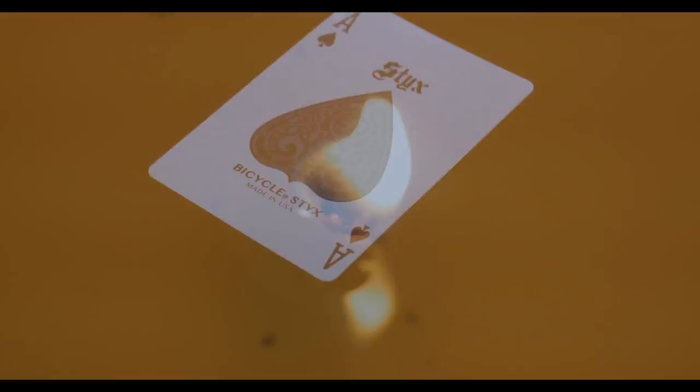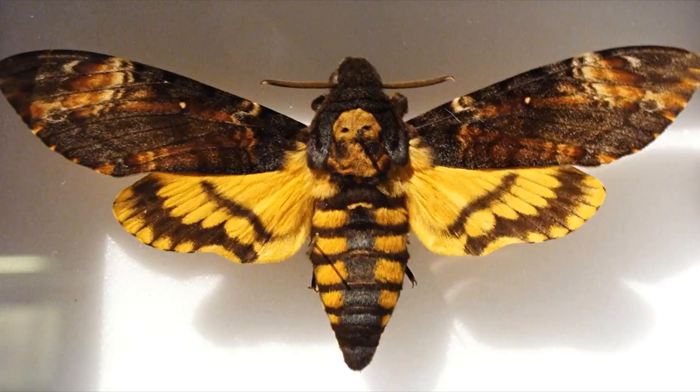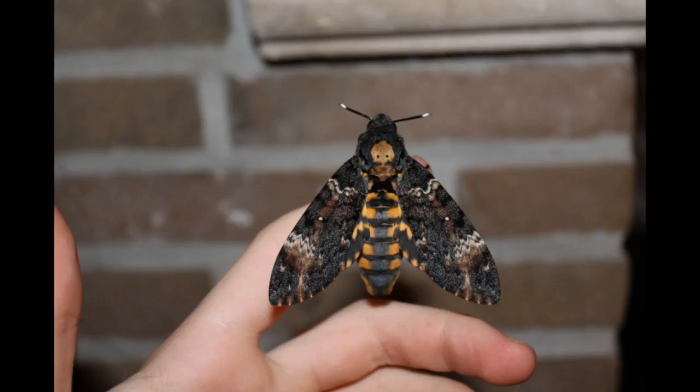The Acherontia moth has three different species, and it's called the Styx death's-head hawk moth. These moths are easily distinguishable because they have a vaguely human skull-shaped pattern mark on their thorax — a kind of death's-head symbolism that goes with the River Styx. The really cool thing about these moths is they scream when irritated, and they're called hawk moths because they actually attack honeybee hives to get the honey.